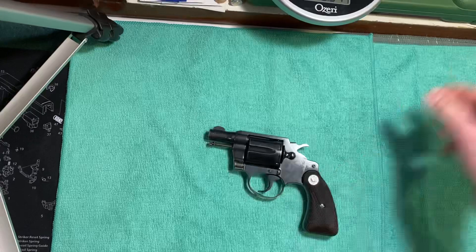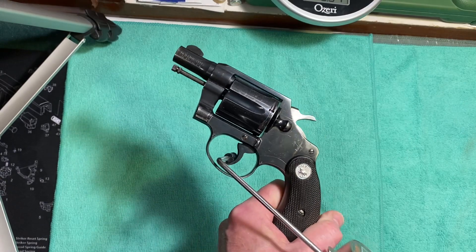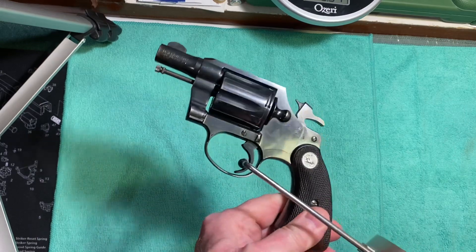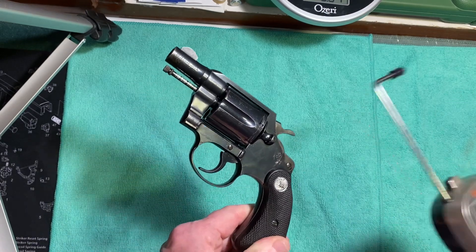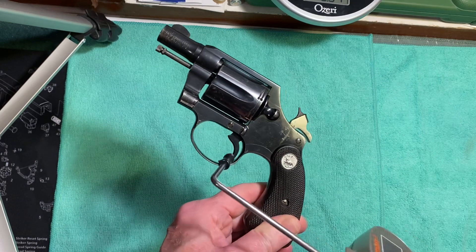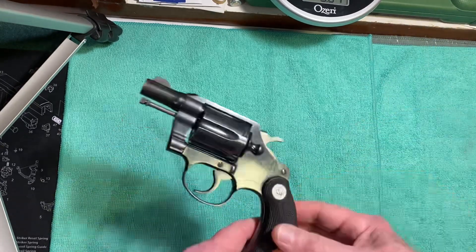Let's see what the trigger pull weight is. Wow, three pounds ten ounces — can that be right? That's really light. Five pounds nine ounces — that's more like it. Five pounds three ounces. Let's try single action now: two pounds, one point nine. That's very light — somebody might have modified this trigger. That's very possible.